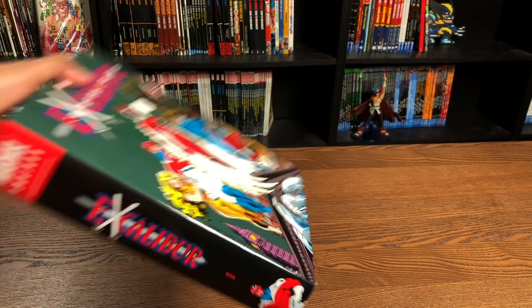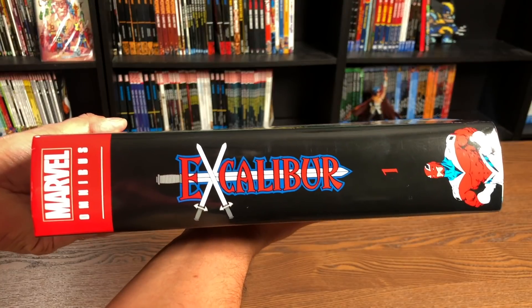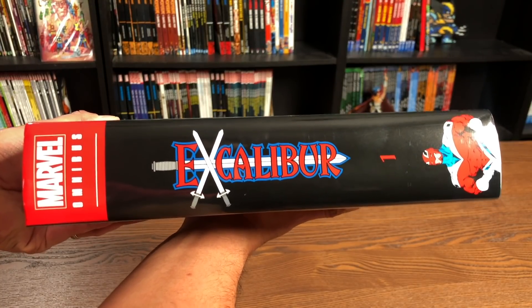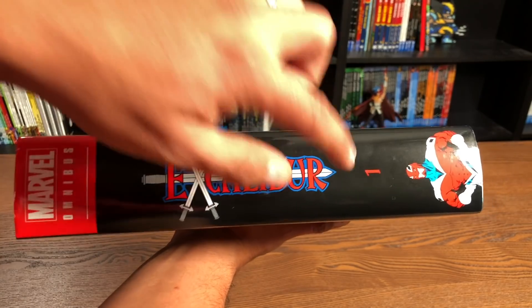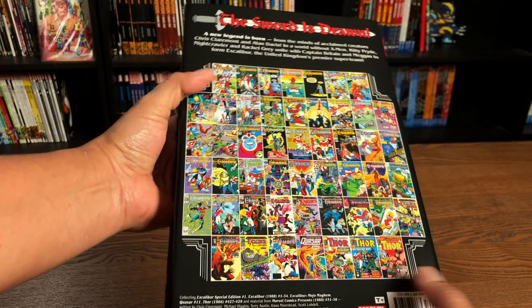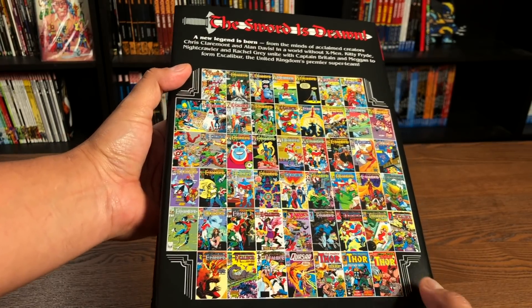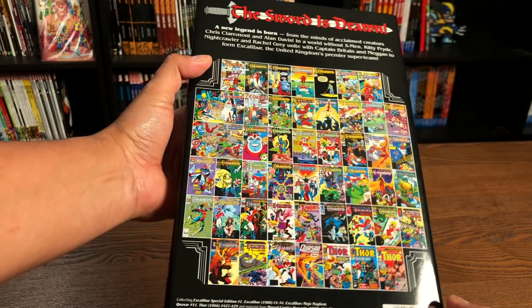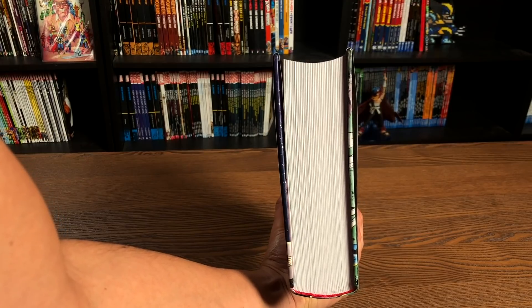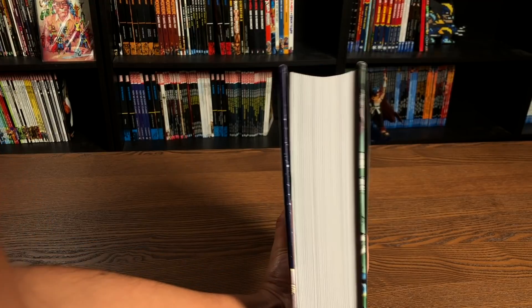Let's pick it up and take a look at this spine. Some of you mentioned that you wanted me to hold it up a little bit longer like I do the trade paperback videos, but there you go — there's the spine. Love seeing a Volume 1. And then the back here with all the content that is collected, all the little thumbnails of the covers found inside. The book retails for $125. Holding it up from this angle as well so you can see that curve right here.